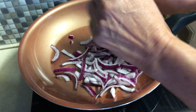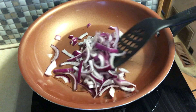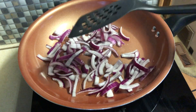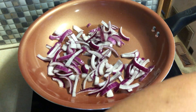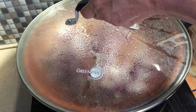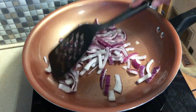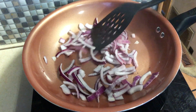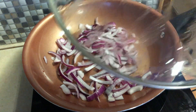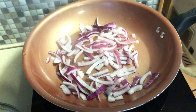I'll start sautéing the onions. I'm going to add just a little bit of water so it doesn't stick.